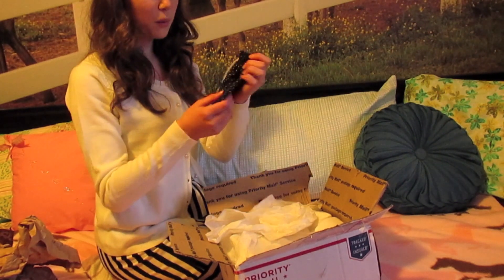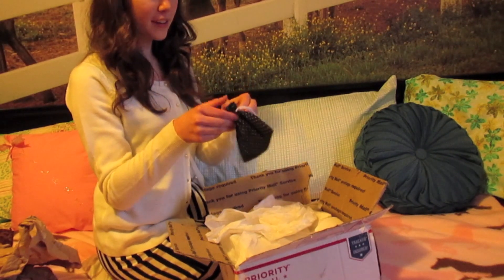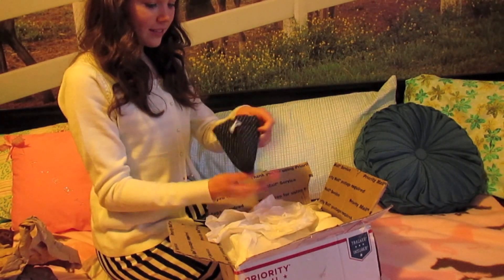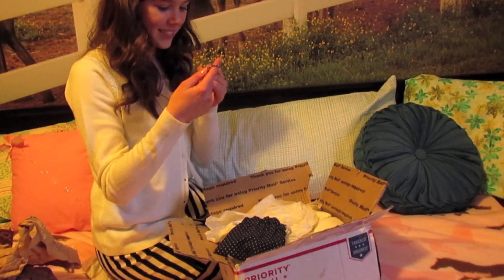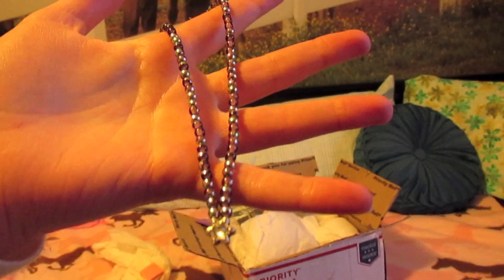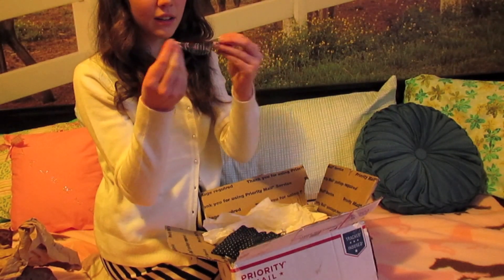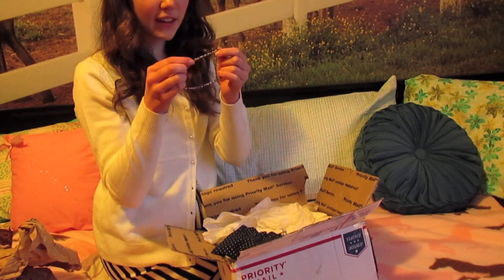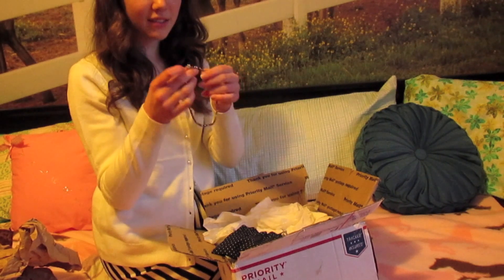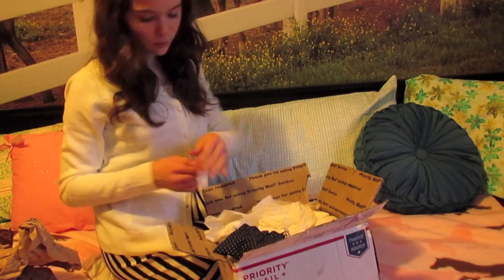So here's the first item and it's in this adorable bag — it's like a navy blue with white polka dots, it's really cute. Oh, this necklace is really cute. It's just like a stretchy kind of bead material or string material with kind of purplish greenish beads and a cute little sun star kind of charm on it.